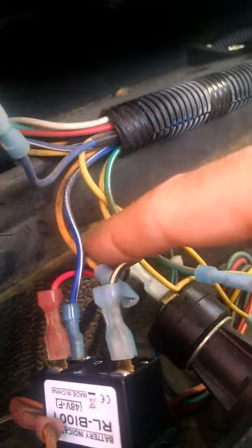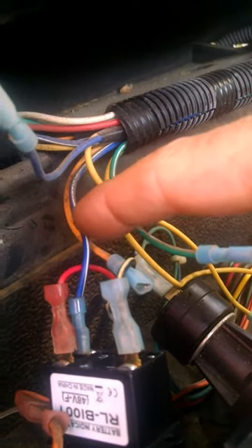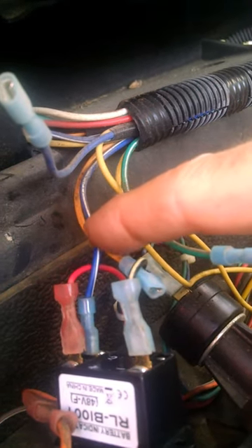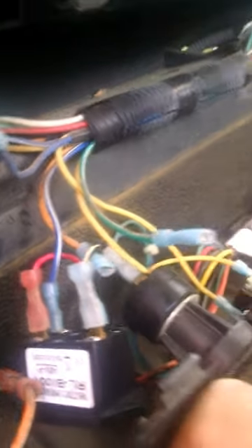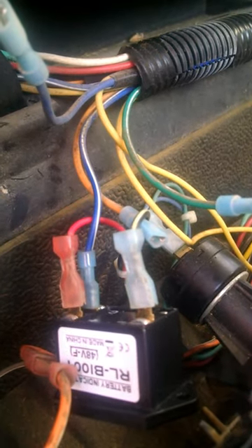I tested this blue and white wire, and with the key off, it's zero. And with the key on, it turns up to your 48 volts. So that is my switched 48 volts. That's how you get the meter to turn on and off with your key.